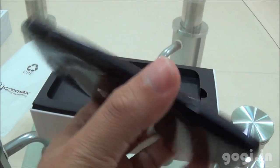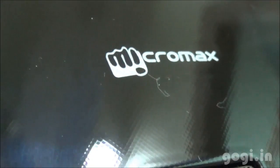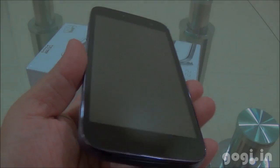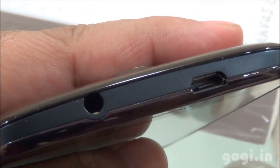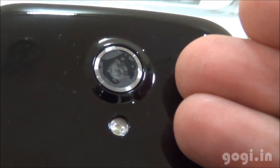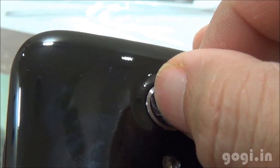Here is the Micromax A114 Canvas 2.2 — the side view and the rear view. It has a black glossy finish. If you look closely, you will find mild textures. The key specifications are mentioned on the factory-fitted film: 5-inch display, quad-core, 8MP camera, and Android Jelly Bean. There are three touch-sensitive backlit buttons and the mic. On the left side there are the volume rockers. On the top, a 3.5mm audio jack and micro USB port. On the right side, the power/lock button. On the rear side, the speaker vent, Micromax logo, and the 8MP rear autofocus camera with LED flash.